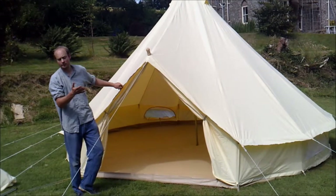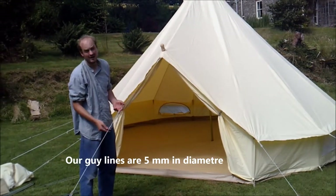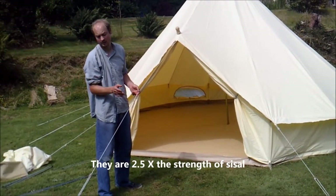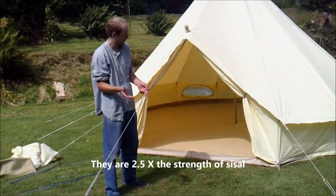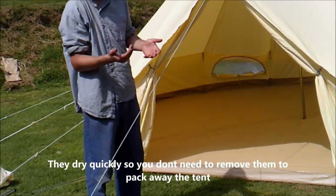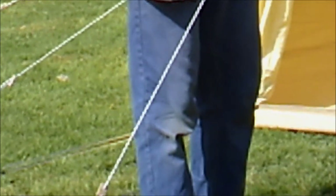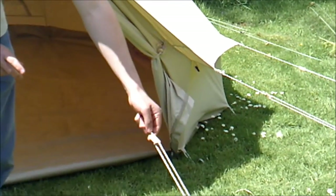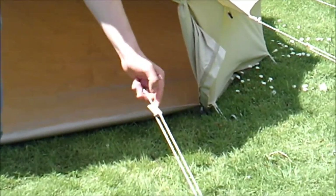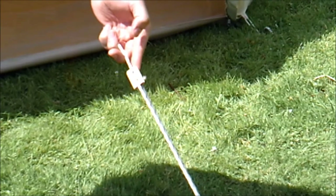Moving on to the guy lines — these are our Dusky Deer guy lines. They're a man-made fibre. The reason why we offer man-made fibre rather than natural is because natural guy lines like sisal, for example, will shrink when wet and expand again when dry, shrinking up to 10% of their length, which puts a lot of stress on the canvas and can even pull the pegs out of the ground. We also have hardwood beech wooden sliders — we love them because they're a nice traditional look and they add to the whole traditional feel of the tent.